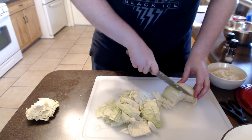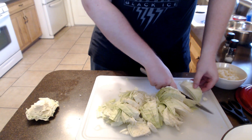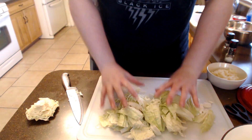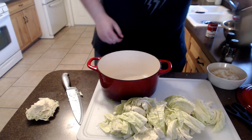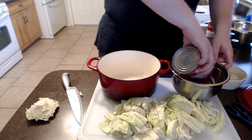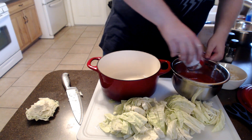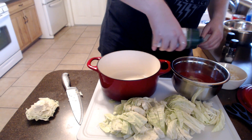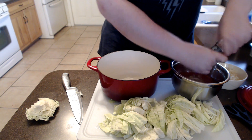Now we have all of our cabbage ready. Sounds about time to build. But last but not least, we need to make the sauce. This sauce is what my mom made, and it really still is my favorite. It's just one can of tomato sauce and one can of condensed tomato soup. I do like to add just a touch of steak seasoning, and a little bit of salt and pepper to it.